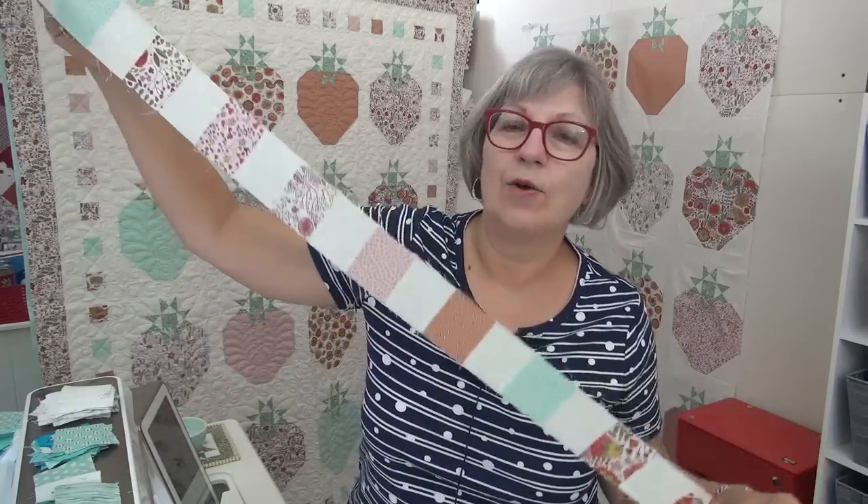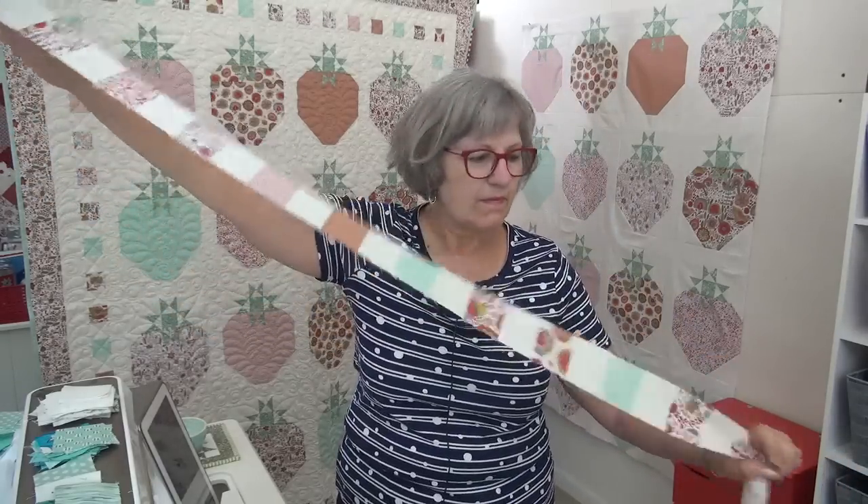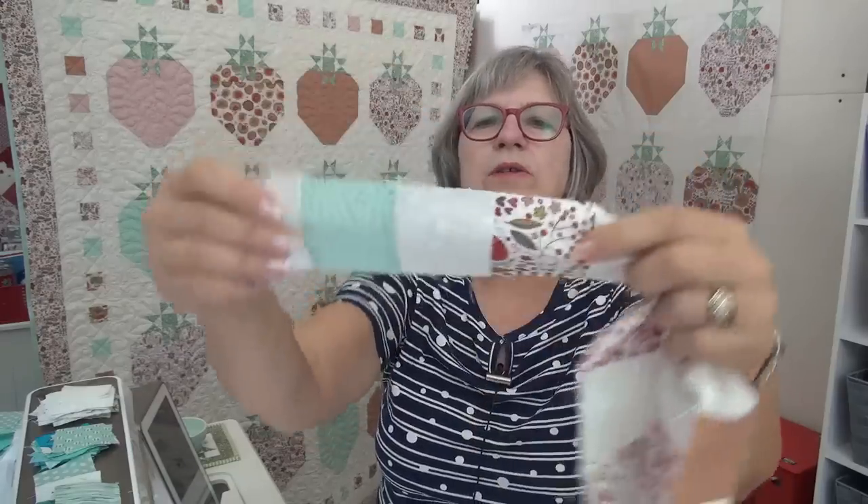This is great mindless sewing — you could listen to books on tape, listen to a podcast, or put your tablet on top of your machine and watch something. I like to watch the Garden Answer lady's stuff, or Creekside with Jenny — I watch those gardening ones while I'm sewing something like this because you don't have to really think a whole lot. Once you get all your pairs done, sew pairs to pairs, then sew four at a time until you eventually get these inner strips.